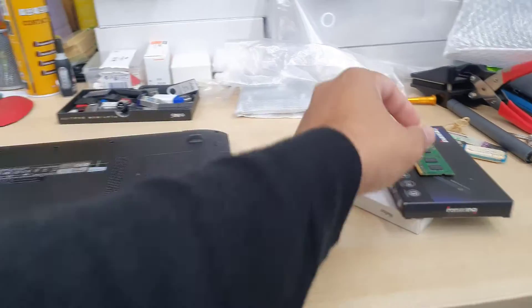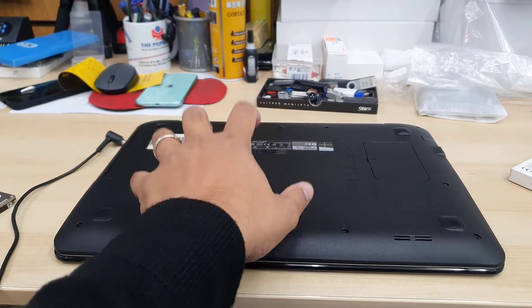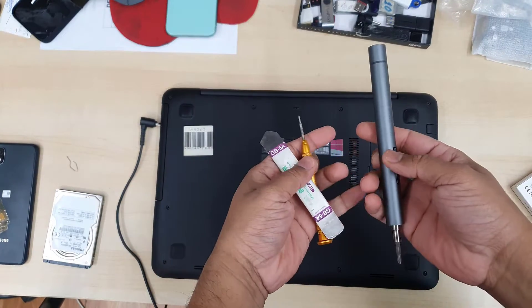By upgrading any laptop or desktop, the main focus is to increase the RAM or change the actual memory module, like from a hard drive to an SSD.